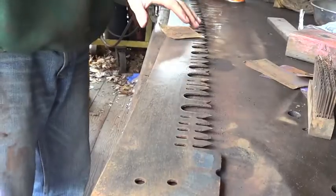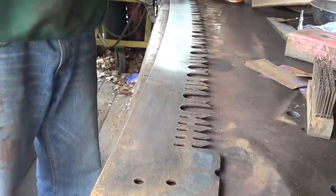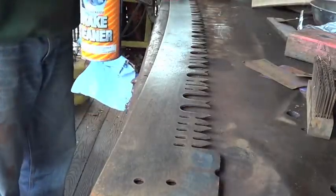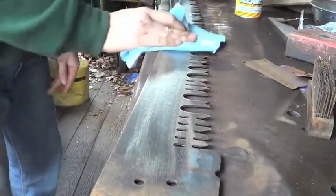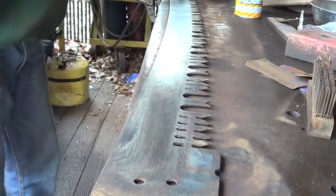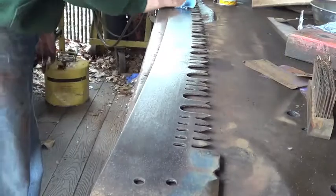After sanding, I take a shop towel and fold it over, then spray brake parts cleaner throughout the length of the saw. Quickly go in with the shop towel and wipe away all that gunk. I'll hit it one more time to get most of it cleaned out.